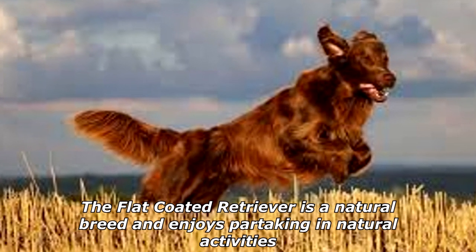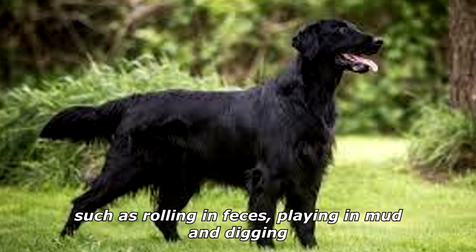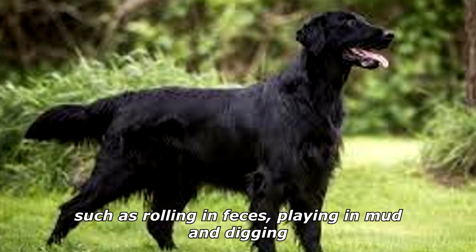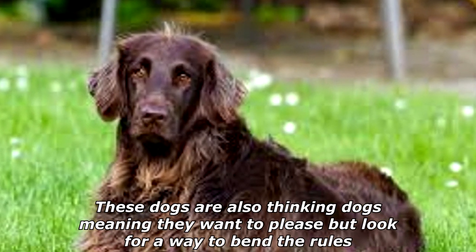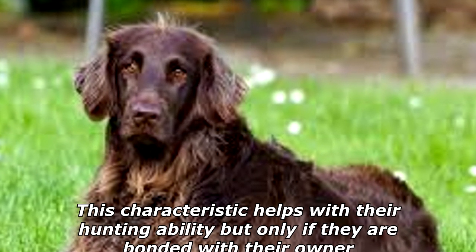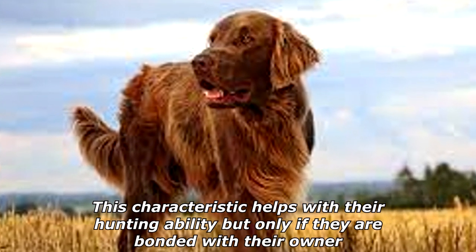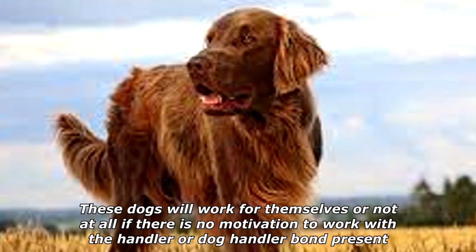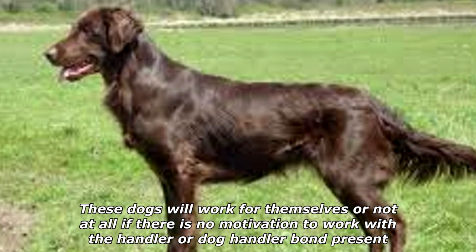The Flat-Coated Retriever is a natural breed and enjoys partaking in natural activities such as rolling in feces, playing in mud, and digging. These dogs are also thinking dogs, meaning they want to please but look for a way to bend the rules. This characteristic helps with their hunting ability, but only if they are bonded with their owner. These dogs will work for themselves or not at all if there is no motivation to work with the handler or dog-handler bond present.